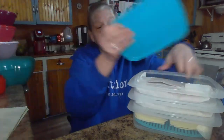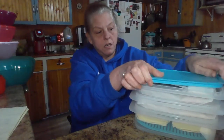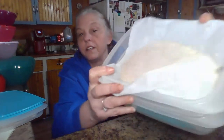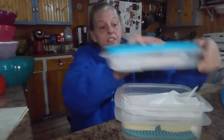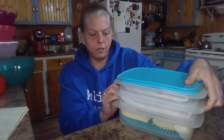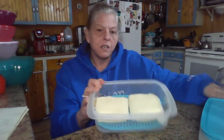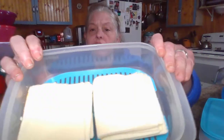We'll put the top back on. And then in the second container he has his turkey — pops right off. He's got his turkey, still looks pretty good. And in the bottom, because he tends to buy more cheese, he is keeping his cheese in there. That's the 1.5 quart. We have our American cheese in there, which still looks great.